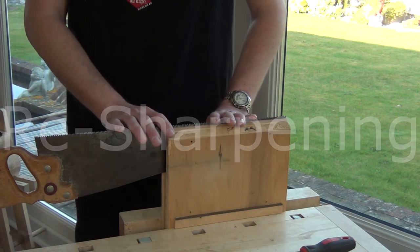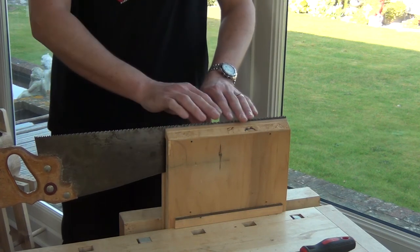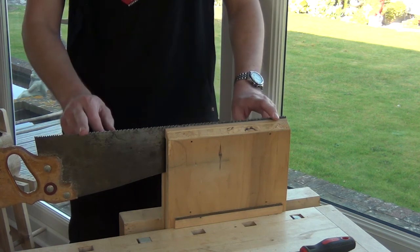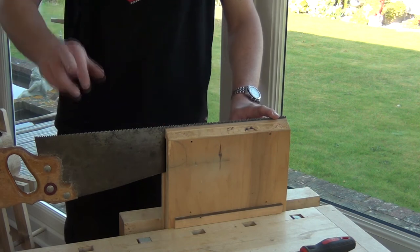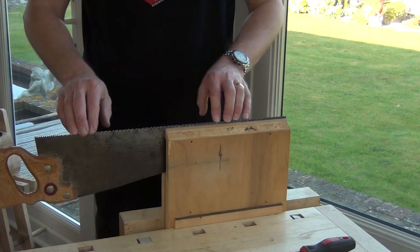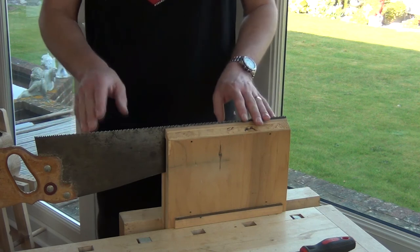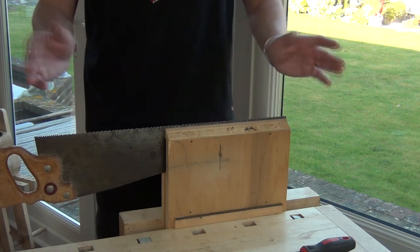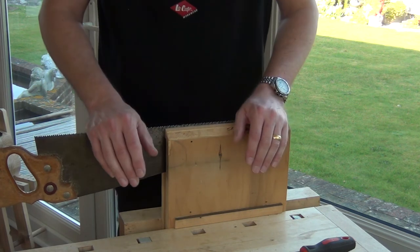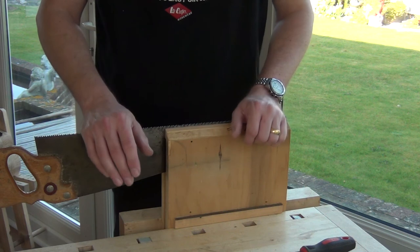If you find yourself with a saw that hasn't got teeth in a straight line — you've got undulations, a bump where it shouldn't be, or a bow where it shouldn't be, the teeth are different sizes, the profiles are wrong — then you've really got to do a resharpen or a tune. And that's the complicated one, that's the one I definitely don't advise attempting without experience.